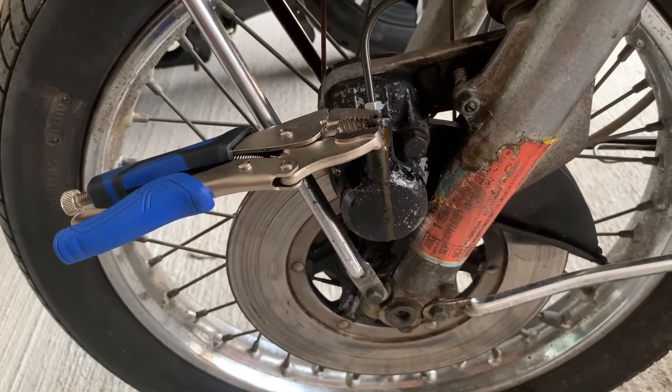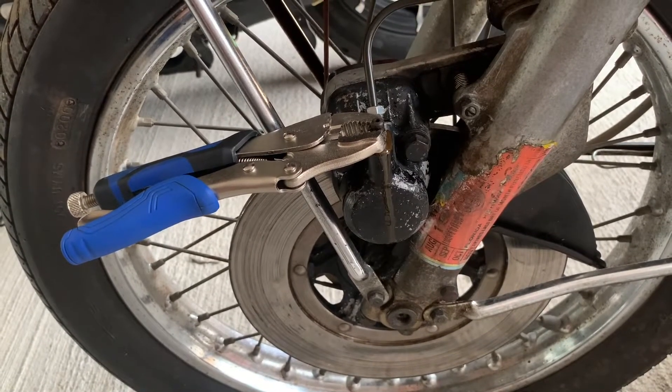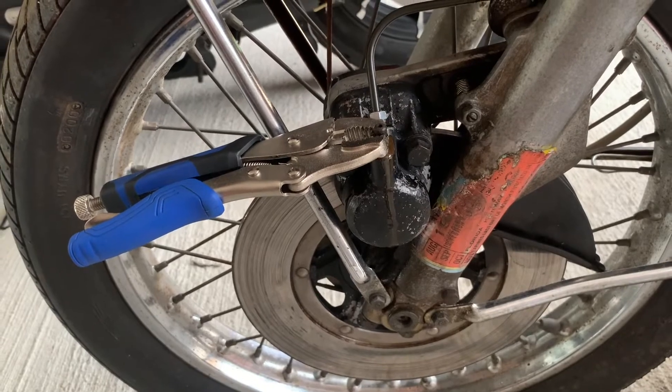I'm going to work at bleeding them for a little while and then we'll see if the calipers are going to grab.